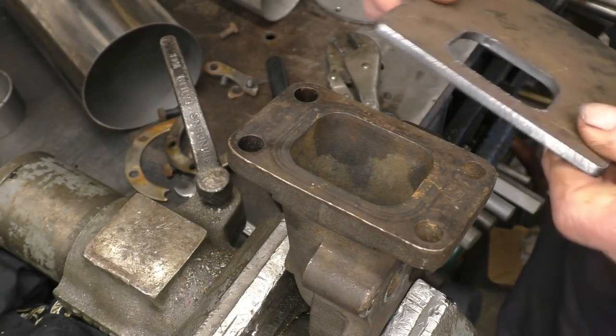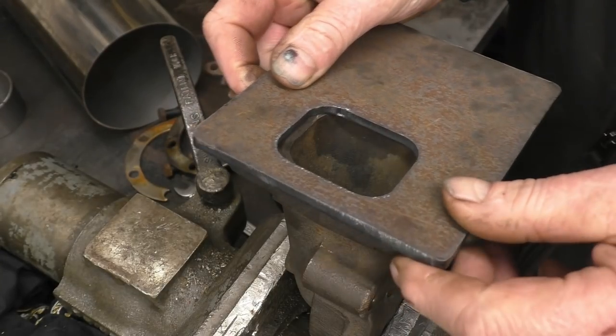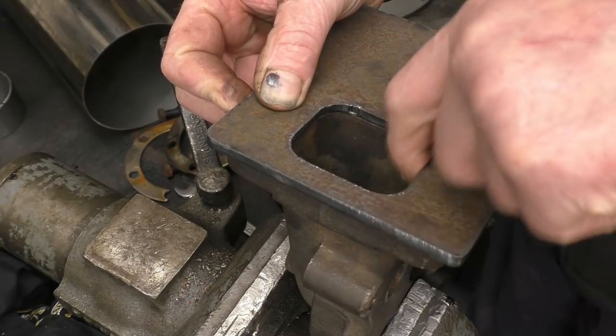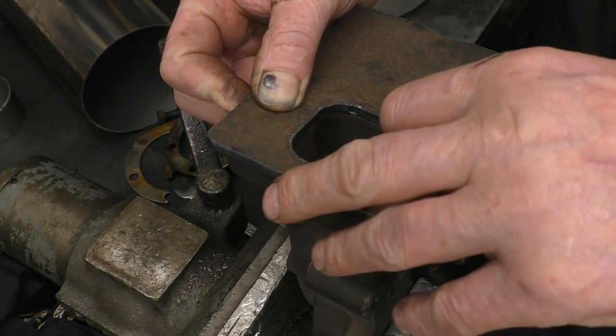Before I reassemble the turbine housing I want to mark out these hole centers - at least I want to clamp it and spot them through, and then drill the plate that's a nice fit on there. A little bit of work with the die grinder just to blend it in - it doesn't need much.